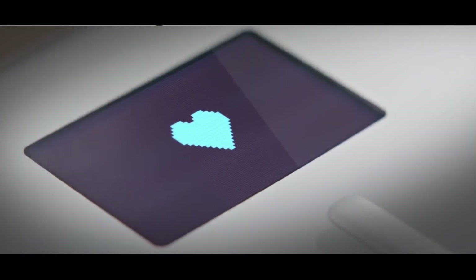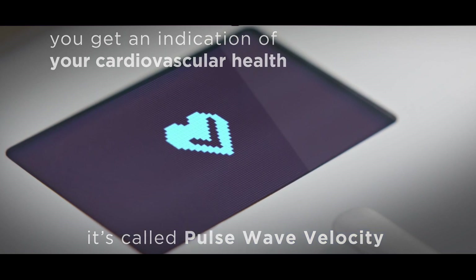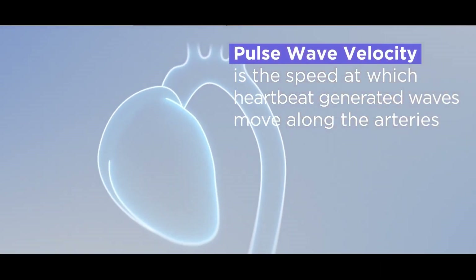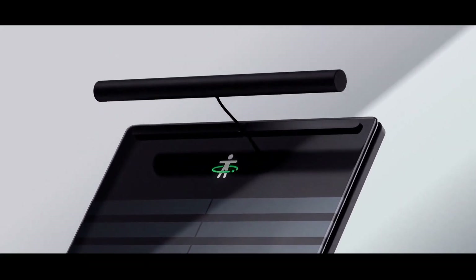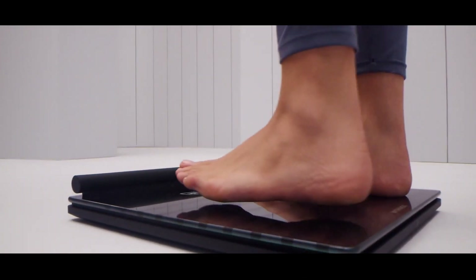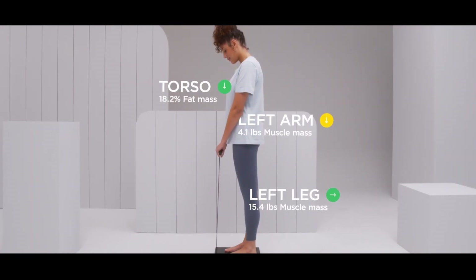While using pulse wave velocity technology, Withings already have the heart health check feature in their Body Core scale. Now in their Body Scan scale, with the help of the retractable handle that provides more contact points, you can get a better picture of your heart and see your personal vascular age. They've also added a 6-lead ECG to their scale that works by simply holding the handle for 30 seconds while standing on the scale.